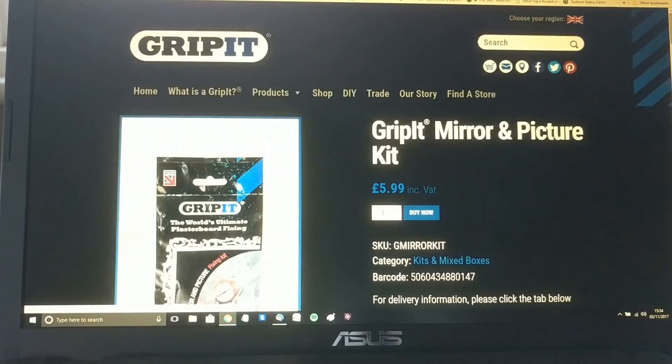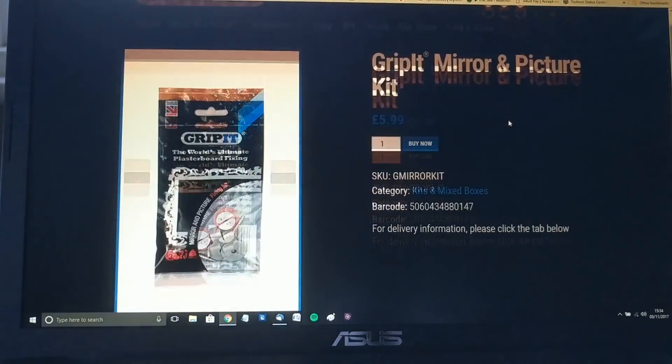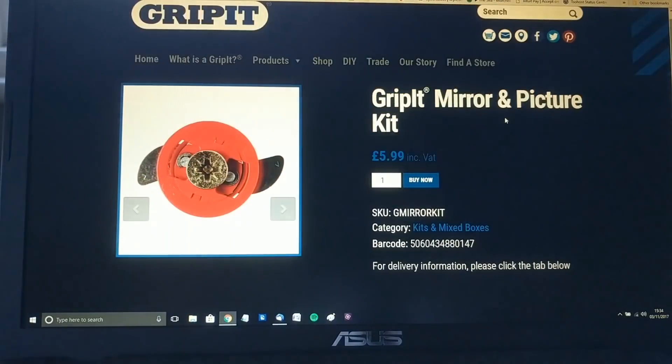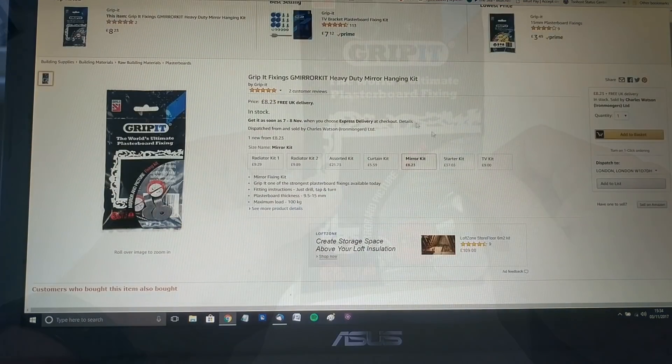I haven't found many places online that sell it. Amazon was just about the only one. They're selling it for £8.23, which interestingly compares with the Grip-It price of £5.99 including VAT, although I'm guessing there's probably some delivery costs included in that which probably takes it closer to the Amazon price.